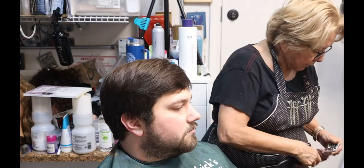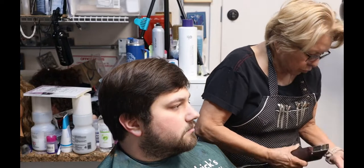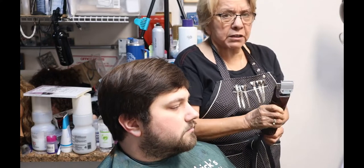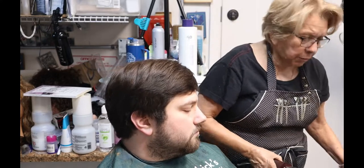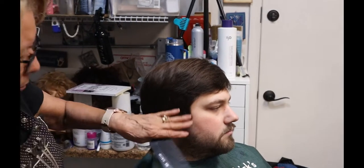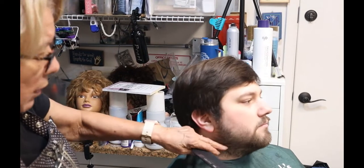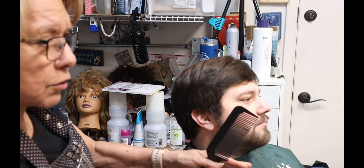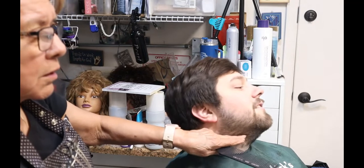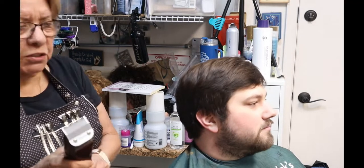So I'm going to take my three and a half off and put my triple zero on — not because I'm going to take it to the skin, but because I'm going to use my clipper comb to just give him a trim. He does want it above the ears, so we have to clean that area up. I'll clean it up. He doesn't go too high — just to the jawline.